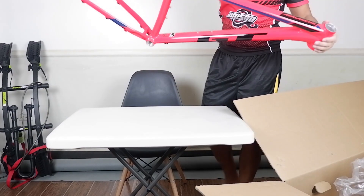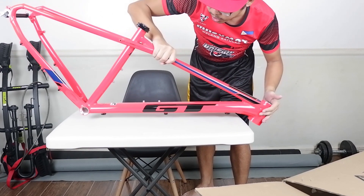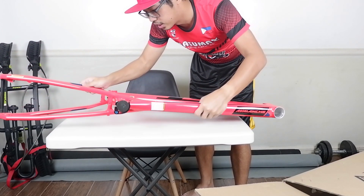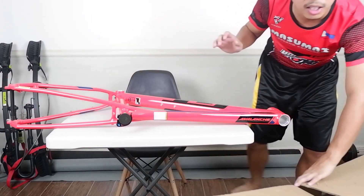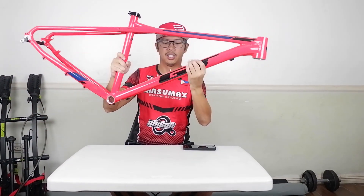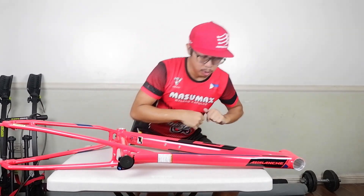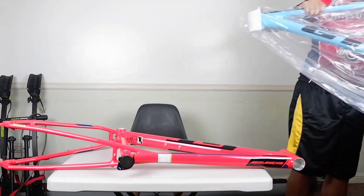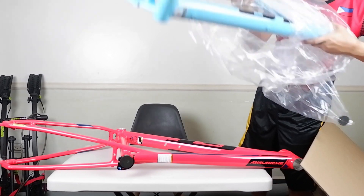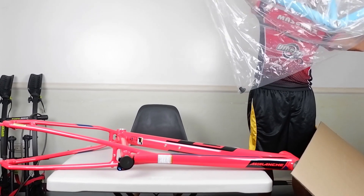Let's put it out. Here we have the GT Avalanche frame comp, so I have to be very careful as I only borrowed this one. In the box is the GT Avalanche frame. This color is red but I also have the aqua blue color. I'll be using the red one for the frame check.